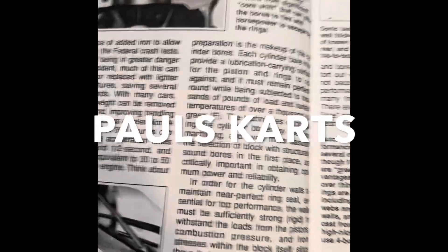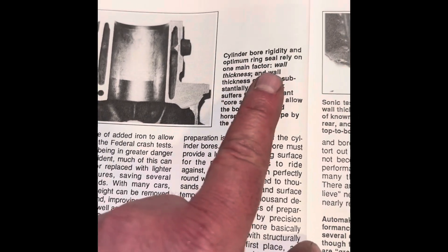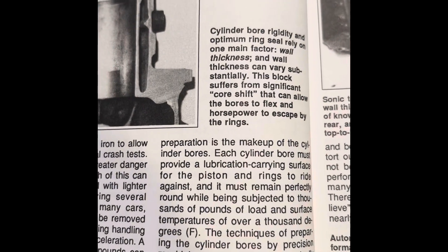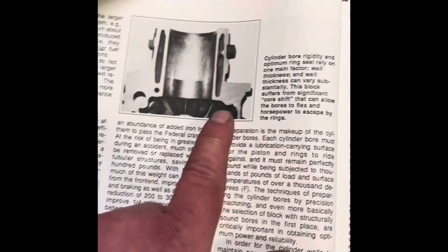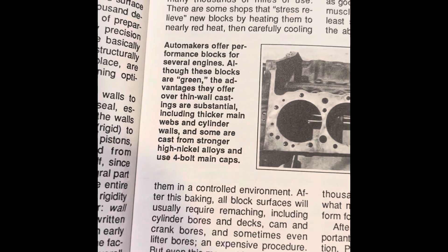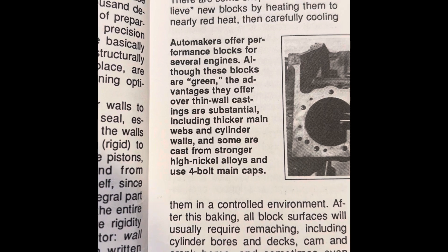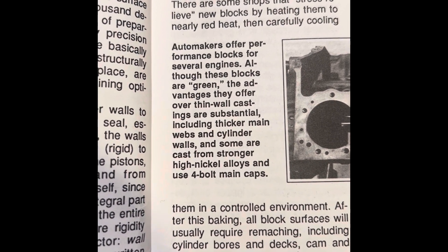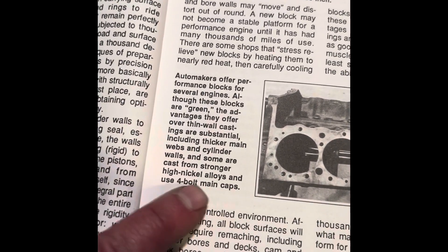Here in 'How to Build Horsepower,' cylinder bore rigidity and optimum ring seal rely on one main factor: wall thickness — and wall thickness can vary substantially. Talking about weak blocks versus performance blocks, the advantages performance blocks offer over thin wall castings are substantial, including thicker main webs and cylinder walls. Some are also cast from stronger high nickel alloys.